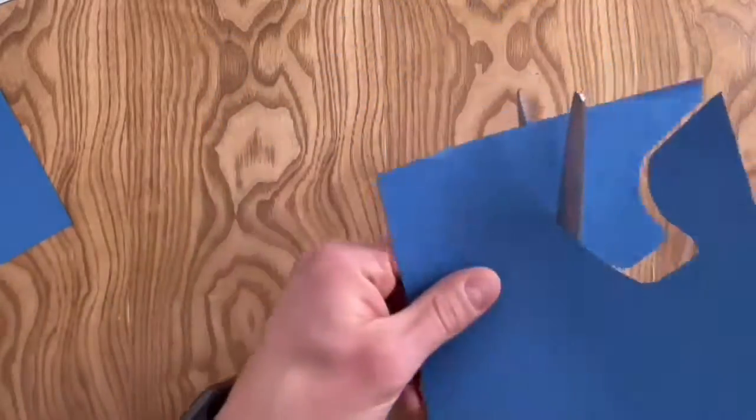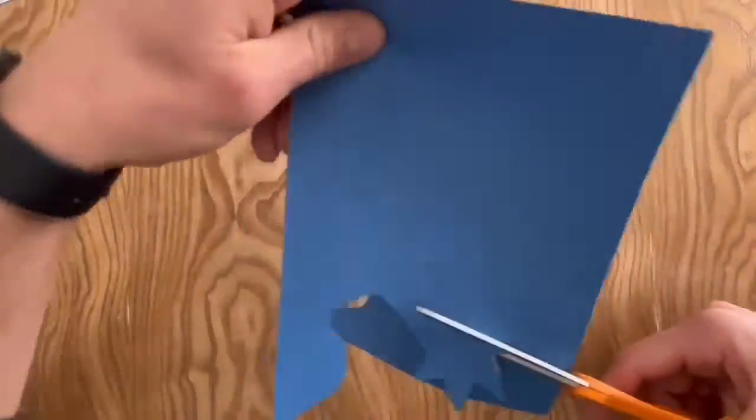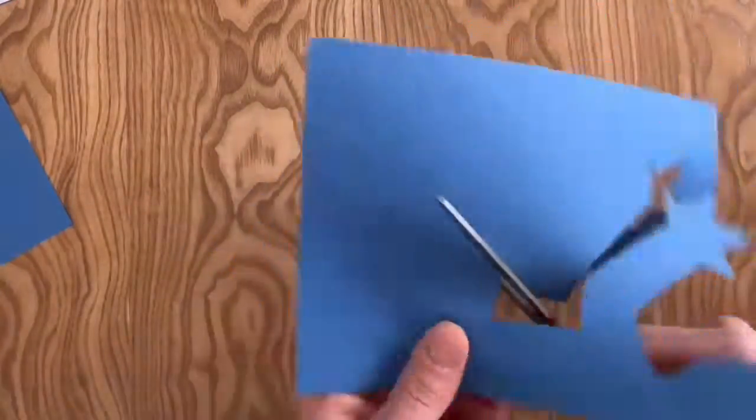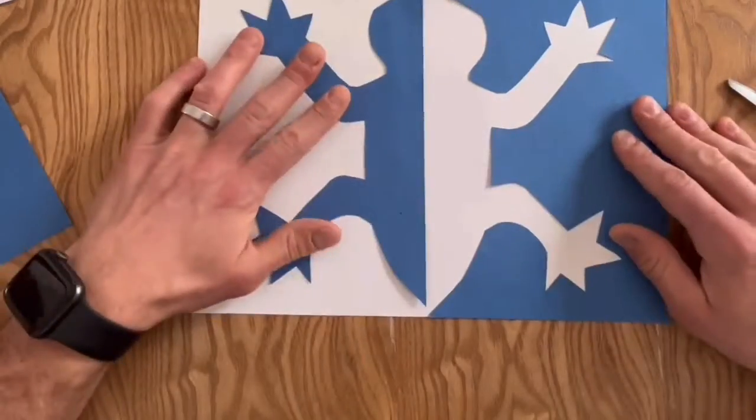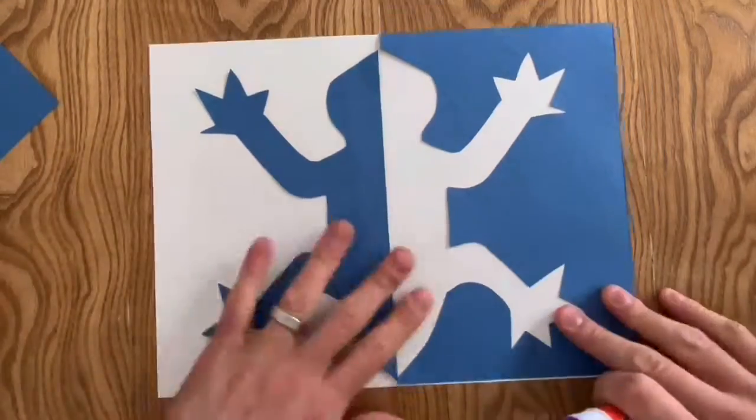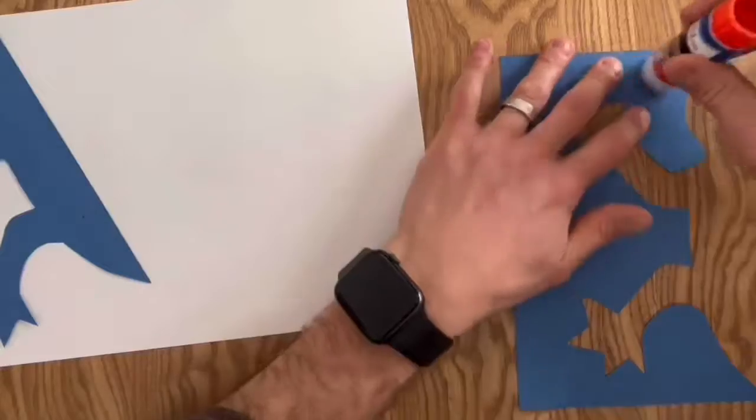Next, along one of the edges, you are going to be creating just a half silhouette of an animal. This should be symmetrical, so divide it exactly in half. Next, line up the two different pieces of paper so they create one image of a creature.